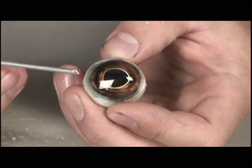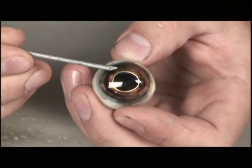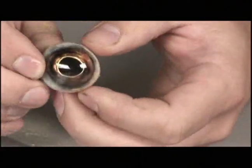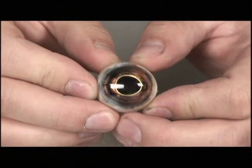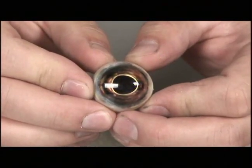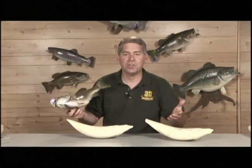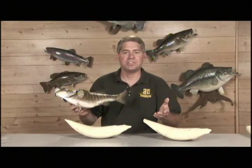If you take a look at it, it has all the elements of a fish eye — it has the pupil, a nice gold ring, and the iris coloration. Aqua eyes is a new eye for taxidermy, and this eye adds a new dimension of realism to all fish taxidermy. But what's actually under that skin? What is it that creates the shape, the movement, and the realism of a mounted fish?